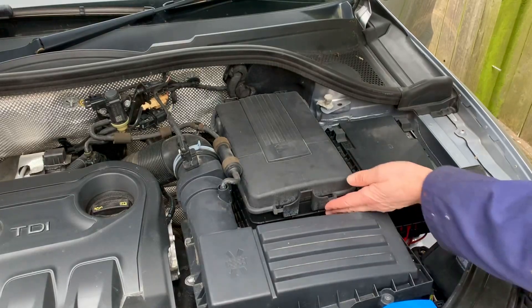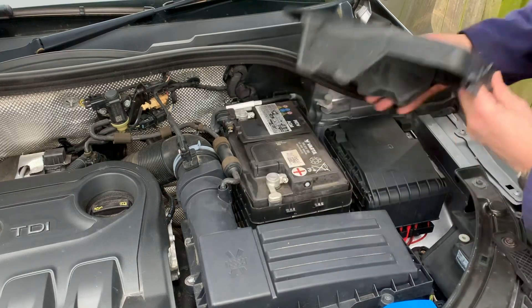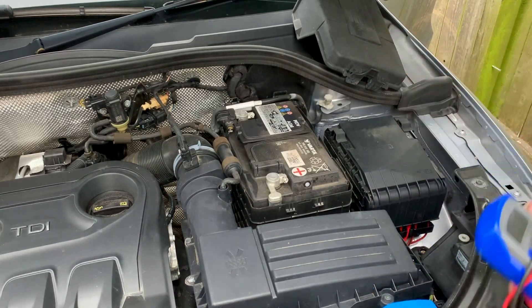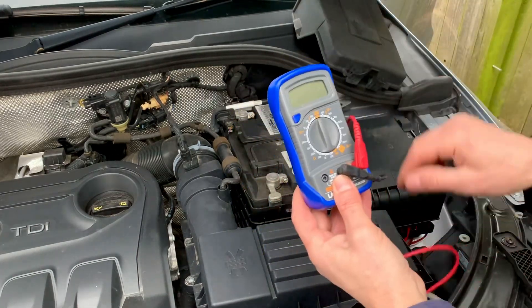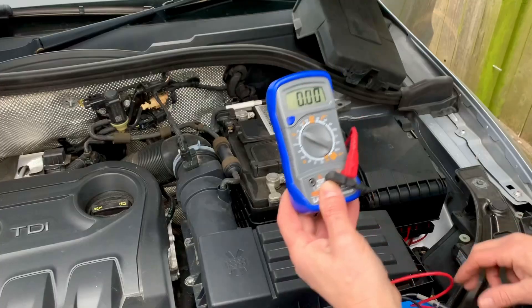A simple battery test using a multimeter. This car is an Audi Q3 2 litre — the battery is now 9 years old, nearly 10 years old in fact. Noticed it's just a little bit sluggish to start, so we're giving it a test. It's been stood a while.